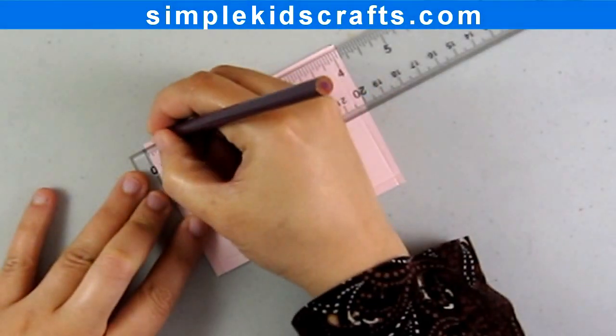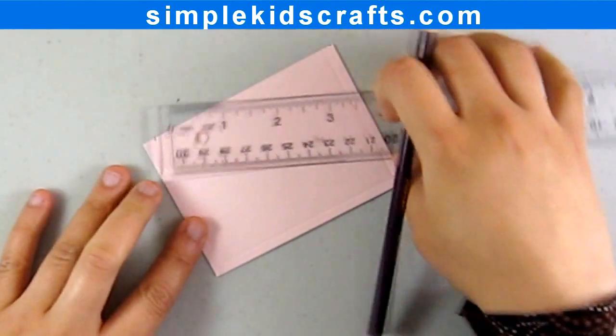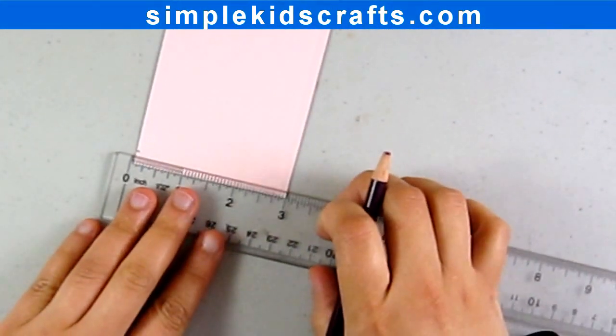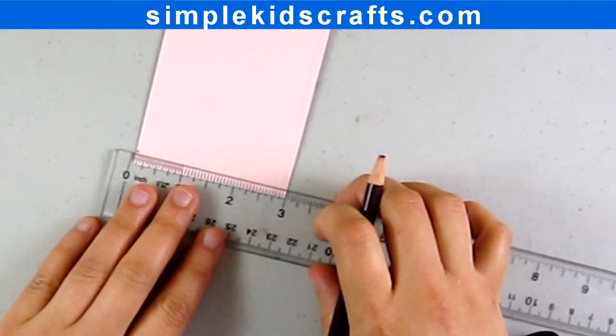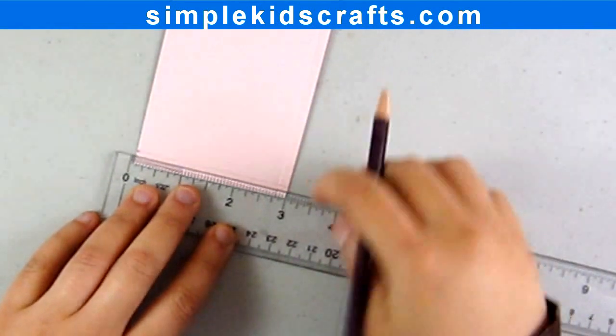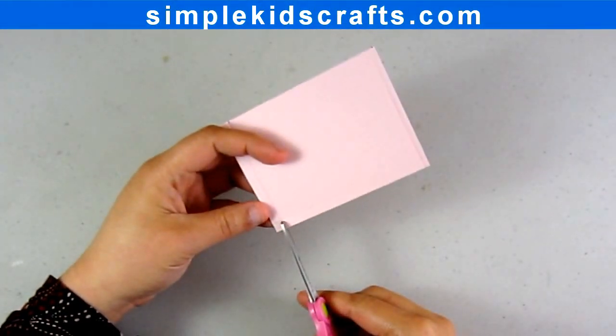Step 6: Add a pocket for money or a gift card. Cut a 4x3 inch piece of cardstock and mark a quarter of an inch to the left, the right, and the bottom of the card. Then fold and attach it to the inside of the card.